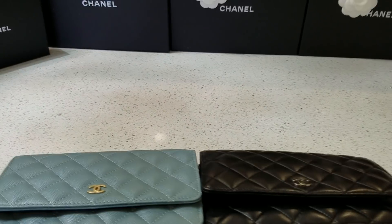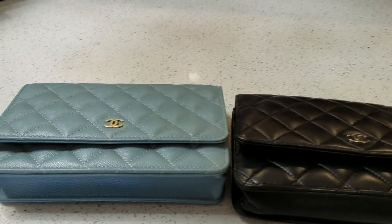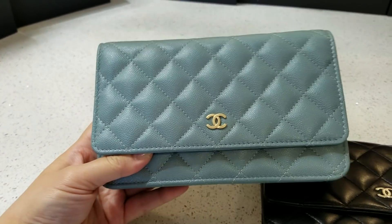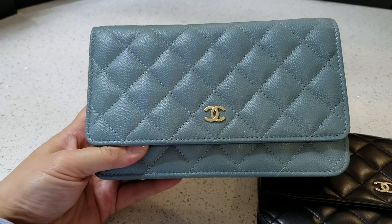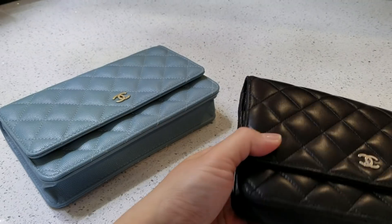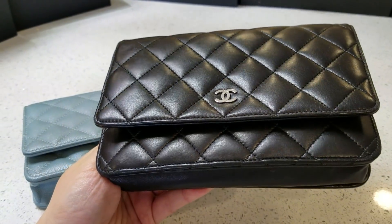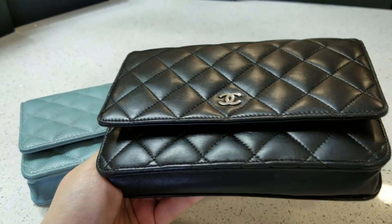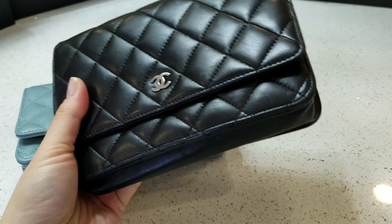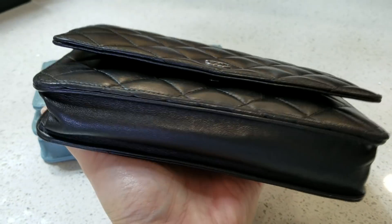Hi, welcome to my channel. I have two wallets here to compare. This is the first one and this is the second one. This one is black lambskin with silver hardware and this one is about three years old, as you can see.